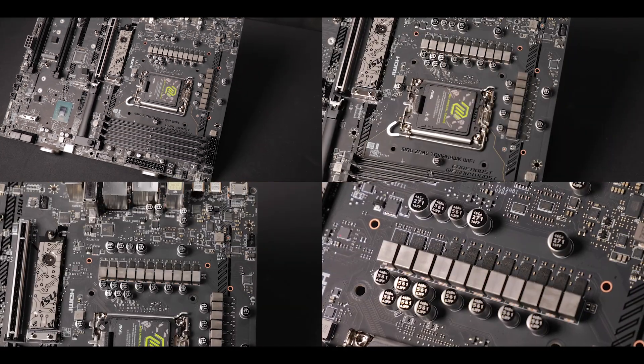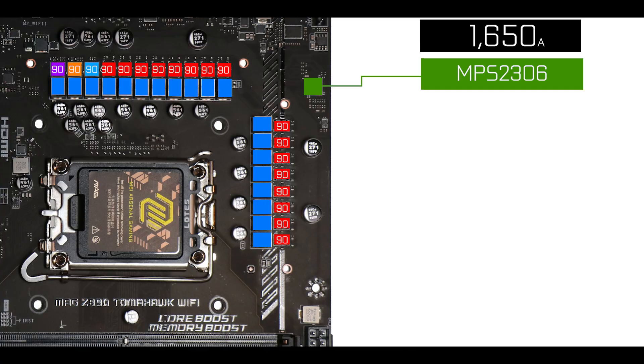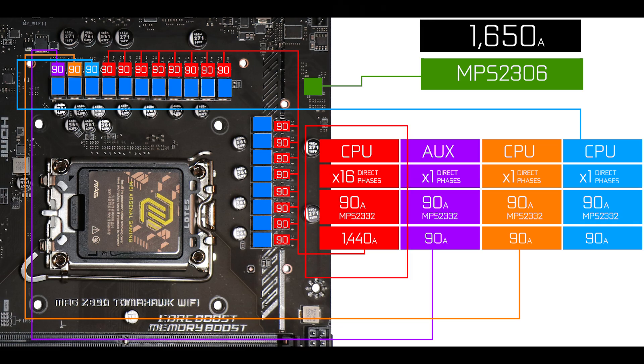Now VRM-wise, we do have a slight bump with 19 x 90-amp power stages organized in a 16+1+1+1 configuration, with 1440 amps of which are CPU-centric.